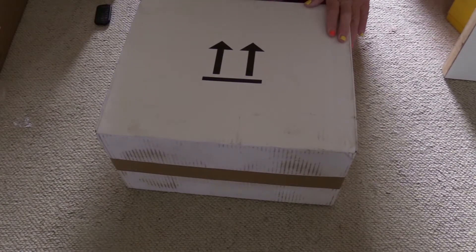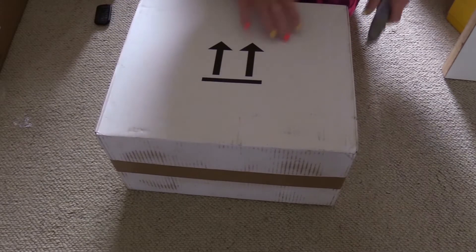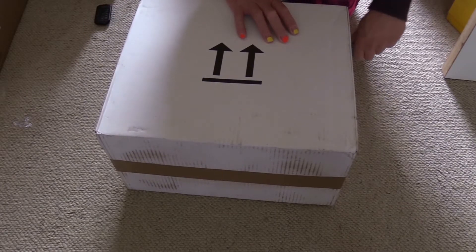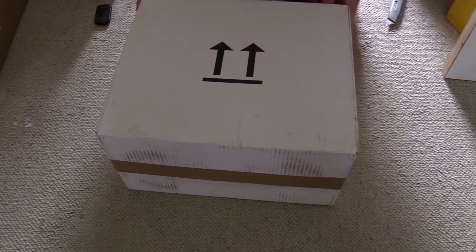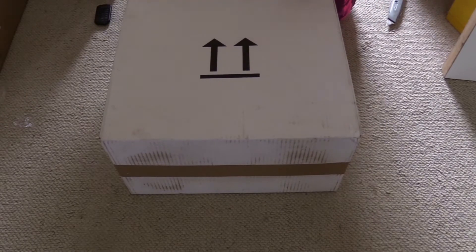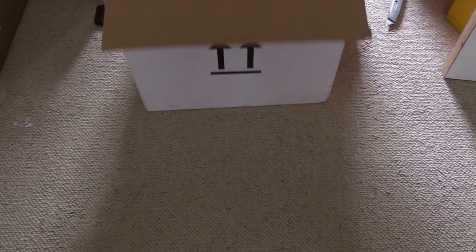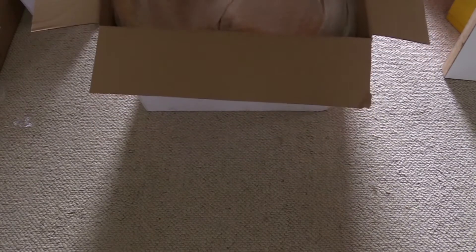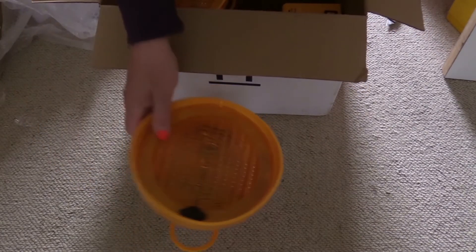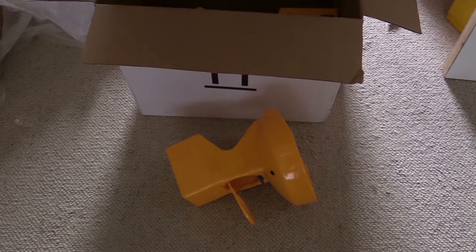Good morning. This arrived this morning, let's open it up. Bubble wrap. Nice and clean, I'll say that much.